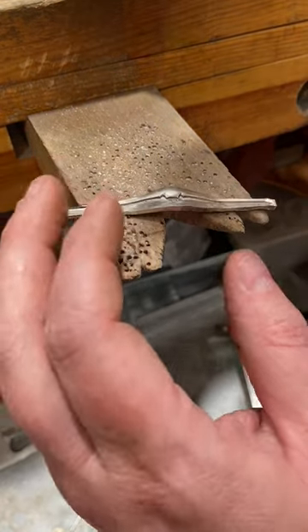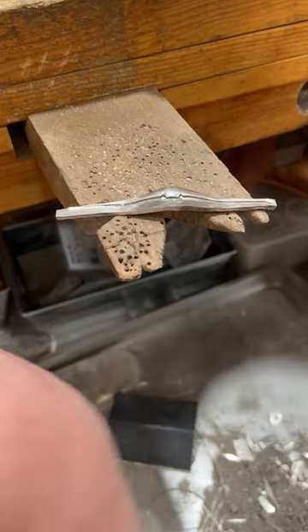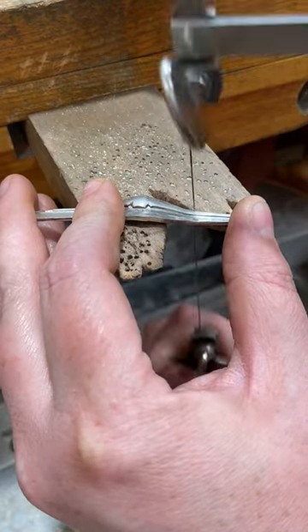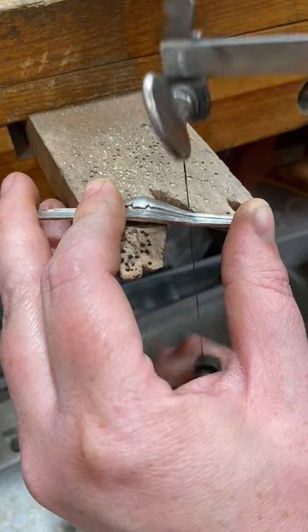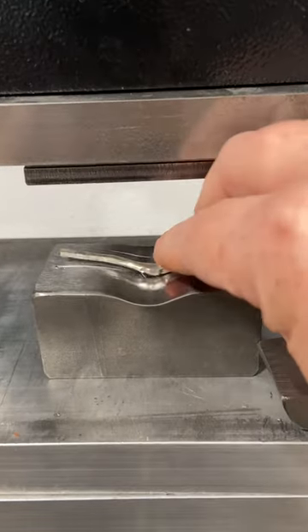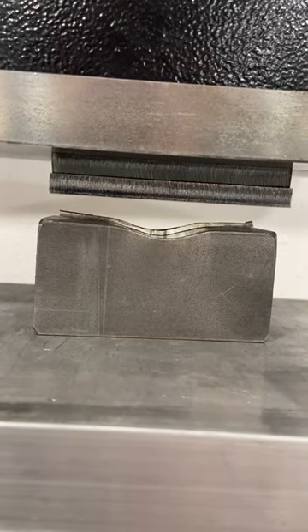So I'm going to go ahead and go over to my bench pin and trim off a lot of this excess material. I still have quite a bit of thickness because I began with 12 gauge sheet, and I can use the thickness of the material to push down into the die so I don't need all of this excess on the edges. Here you can see how much excess metal I've trimmed off and now we're going to repress in the die following the same steps we followed before.